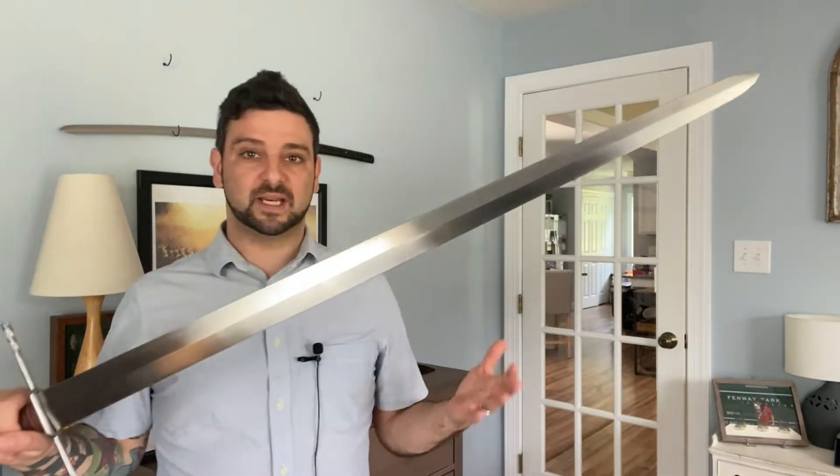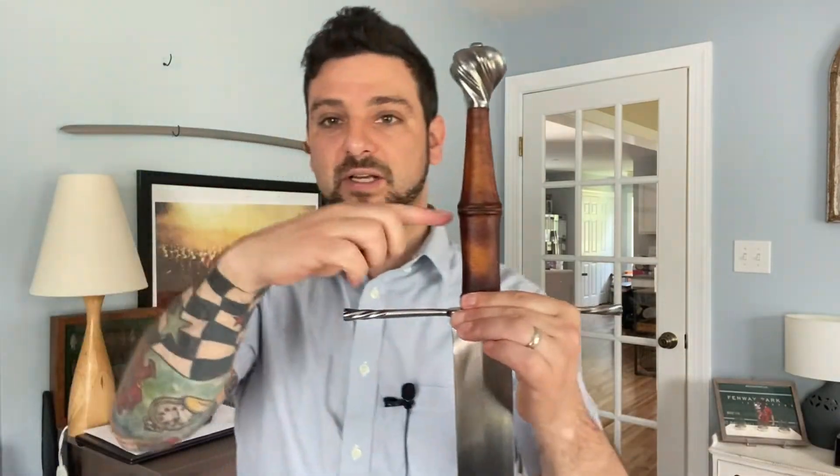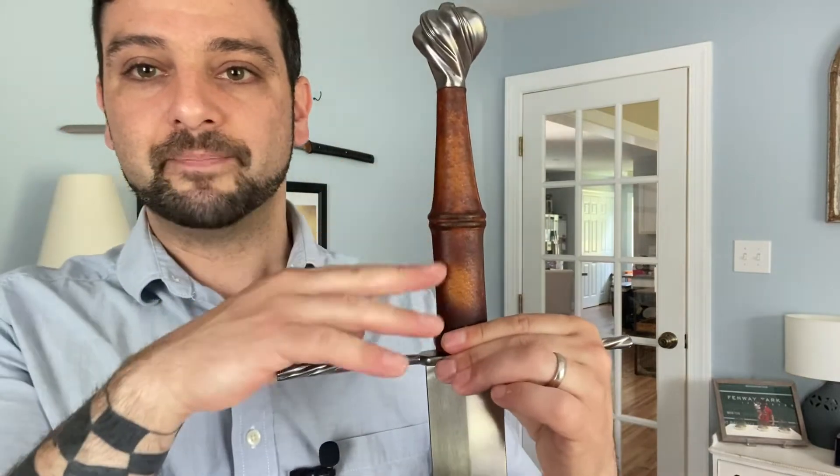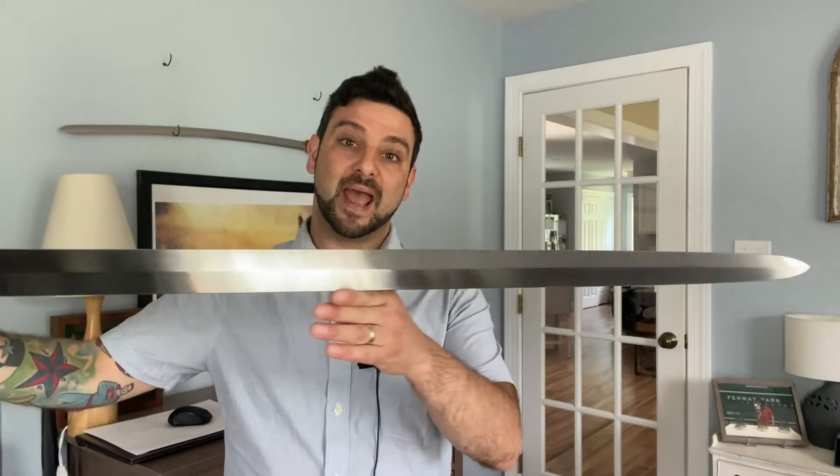It's using modern materials and we'll talk about the actual materials used to create this sword in a little bit. This is probably one of the highest quality replicas of this particular sword that you can get on the market. That does not come cheap — this is a high-end reproduction sword. You're not going to be able to touch this for probably less than $1,000. Brand new, they go for $995.